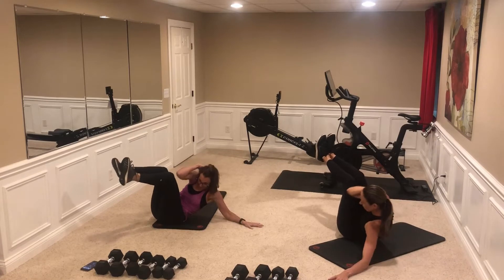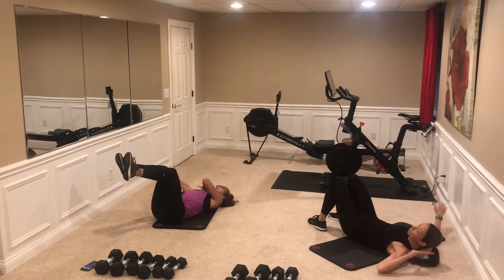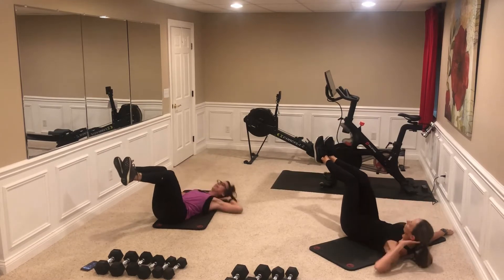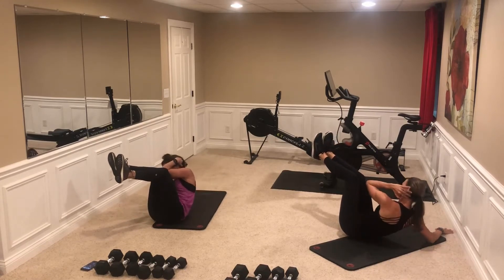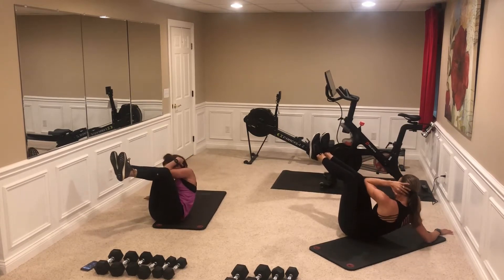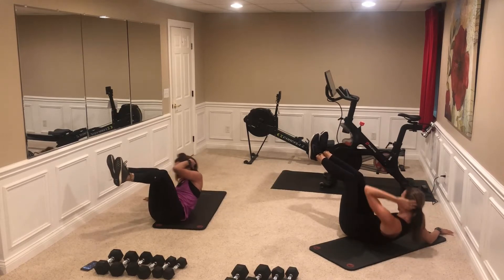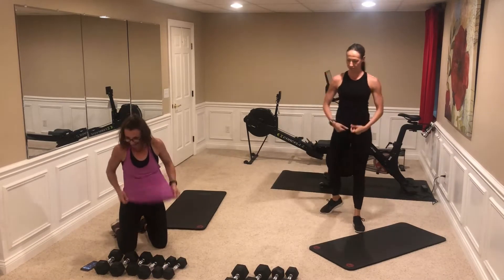Ten, eleven, twelve. Now I'll hit the other side. Other arm is straight, that other arm goes behind my head. Here we go — one, two, three, four. Remember, you're coming up to your knee. Eight, nine, ten, eleven, twelve. Good, good, good.